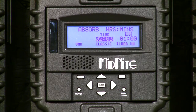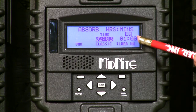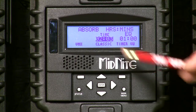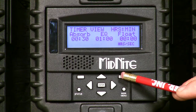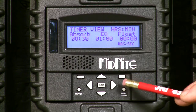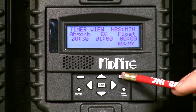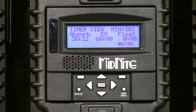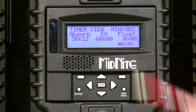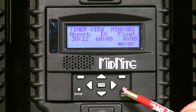Now we're in the charge timers. I want to run you through these — these are the default settings you'll see out of the box. We have a two-hour absorb time and a one-hour equalized time. We can go to the time review — you can hear my fans come on behind me, we have some loads running. We can hit it one more time for hours and seconds and actually see the clocks counting. We're not in absorb yet so the clocks are not counting, but this shows the targets once we hit absorb.